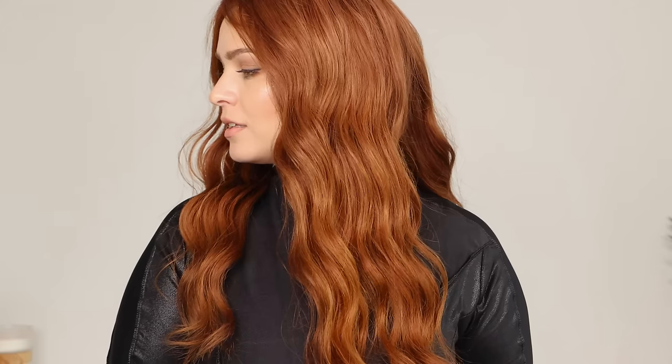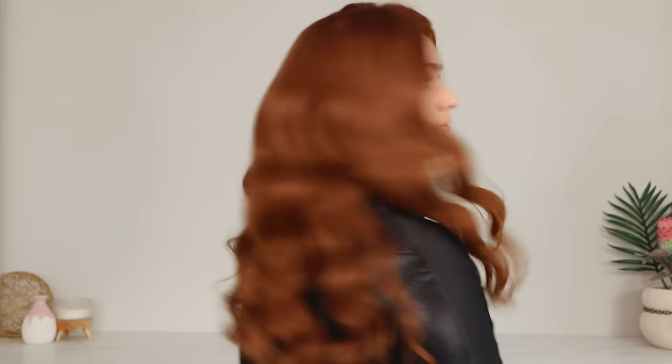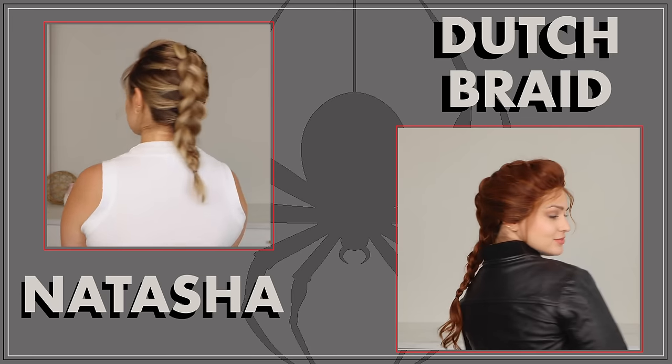You can see the waves on the long hair wig as well — having the extra length definitely helps you see the full vision. But generally, that's what we're starting with. So now that I've shown you the curls, let's get to braiding. Now, on to Natasha's Dutch braid.